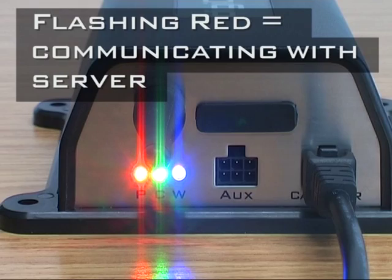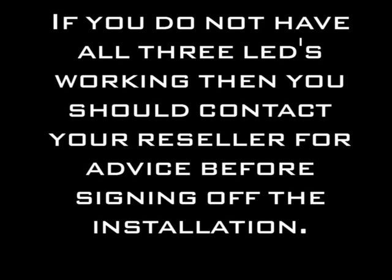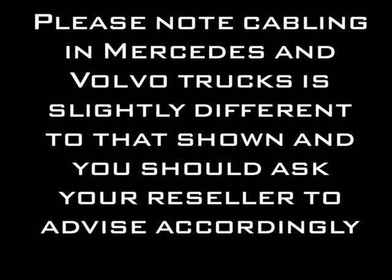If you find that you do not receive the three lights, you should contact your reseller immediately to find out why, because the remote download will not work unless you see three solid lights.